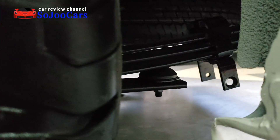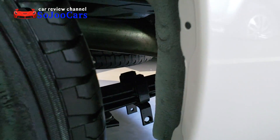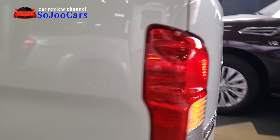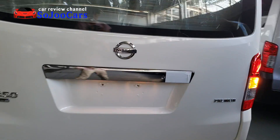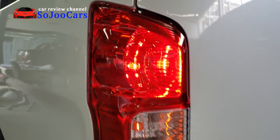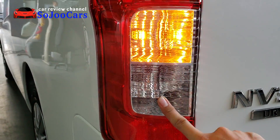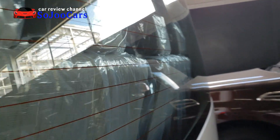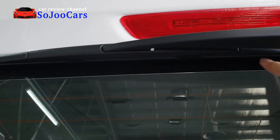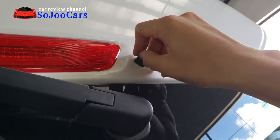Here's the rear wheel well with a leaf spring. There is also a spare tire mounted underneath. Coming to the back, the rear combination lamp has the brake light, turn signal, reverse light, and reflector. There's also a defogger, a hidden wiper, and a top-mounted brake light with a washer nozzle.